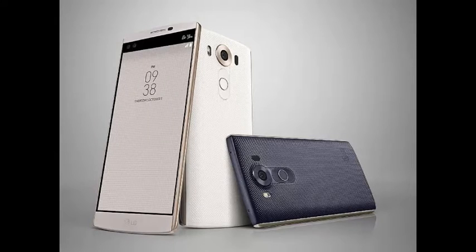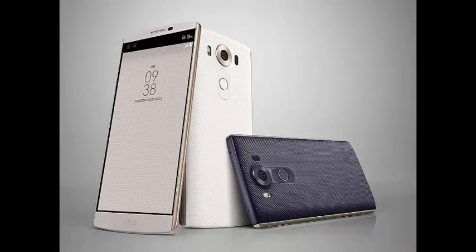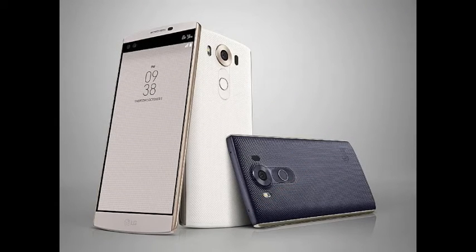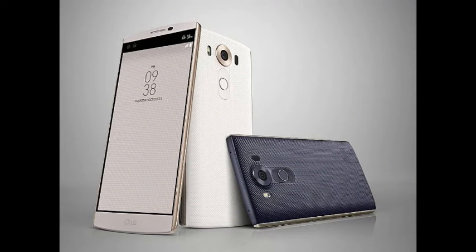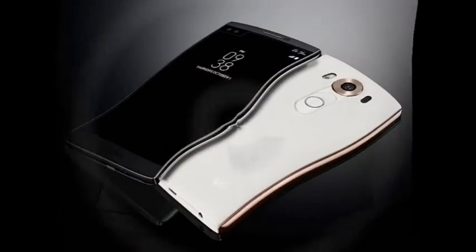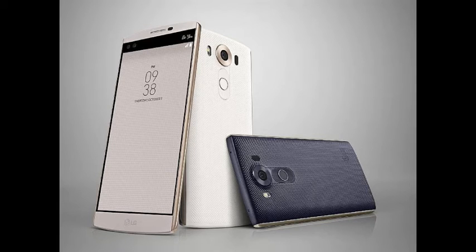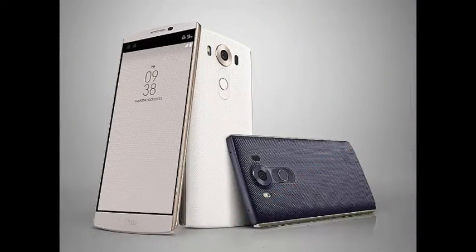For specifications, the LG V10 packs the same Qualcomm Snapdragon 808 processor as the LG G4. The main display sports a pixel density of 513 ppi. The second screen is a 2.1-inch IPS Quantum display with a resolution of 160x1040 pixels. There is 4GB of LPDDR3 RAM and 64GB of built-in storage, with microSD card support up to 2TB. There is a 16MP rear camera with f/1.8 aperture and OIS 2.0.